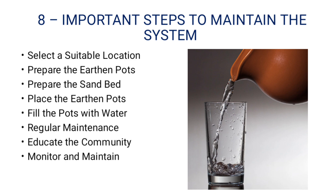The maintenance step is to educate the community. You will be able to educate the community about refrigeration and other cooling systems. There is a lot of electricity used in conventional cooling systems, so you can use the cooling water from the earthen parts instead. Monitor and maintain the system regularly.